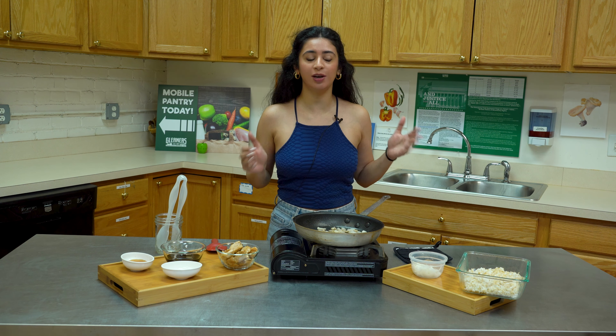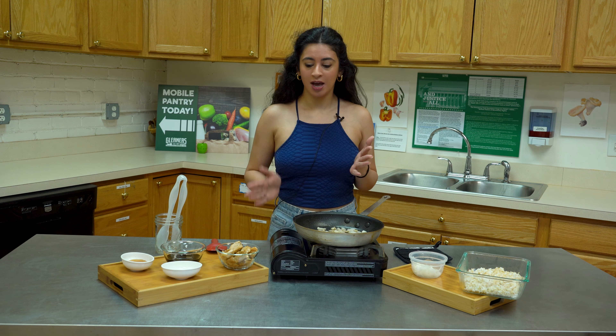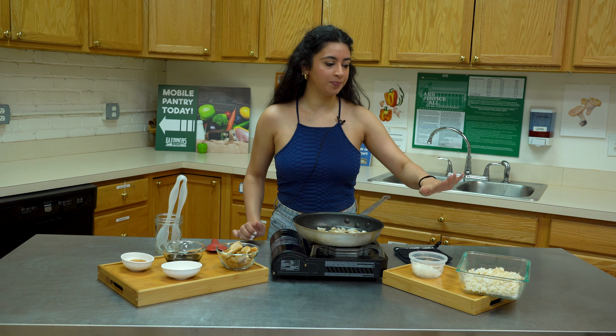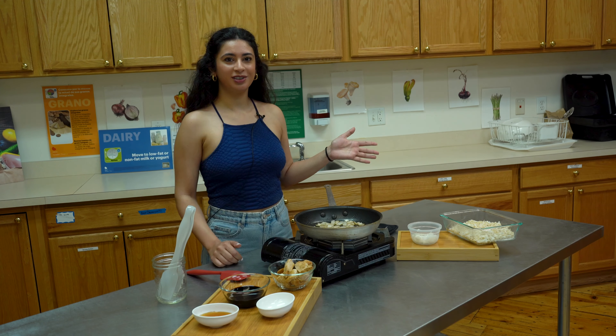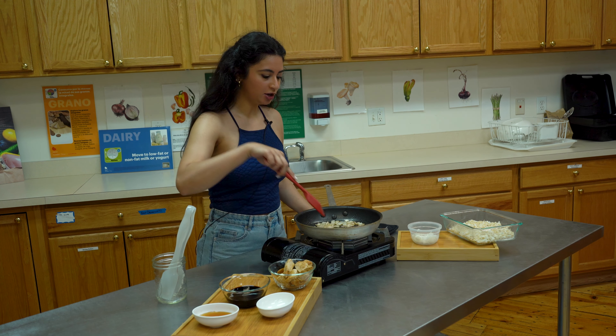Hello everyone and welcome back. My name is Miriam and I'm a nutrition education coordinator here at Gleaners. Today we are back with another healthy recipe — I'm going to be making honey chicken with some brown rice.